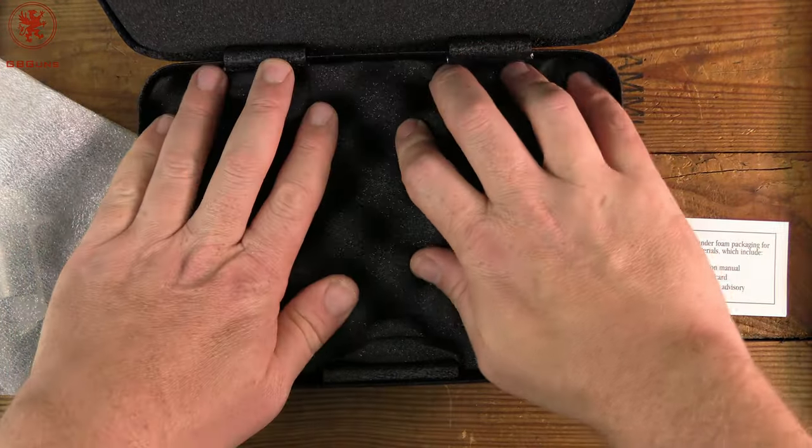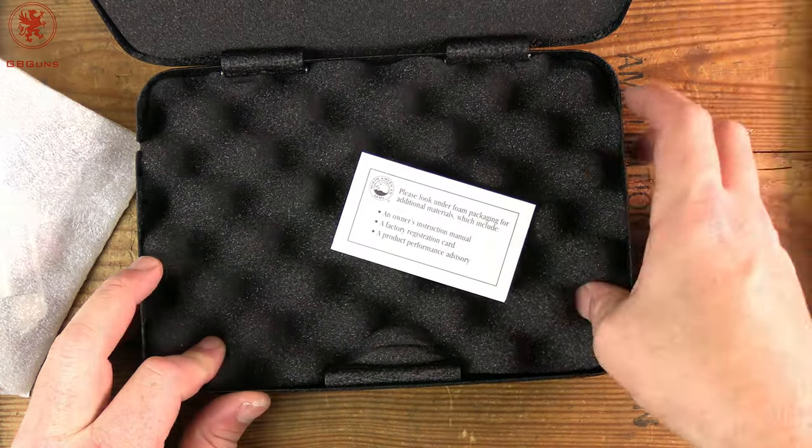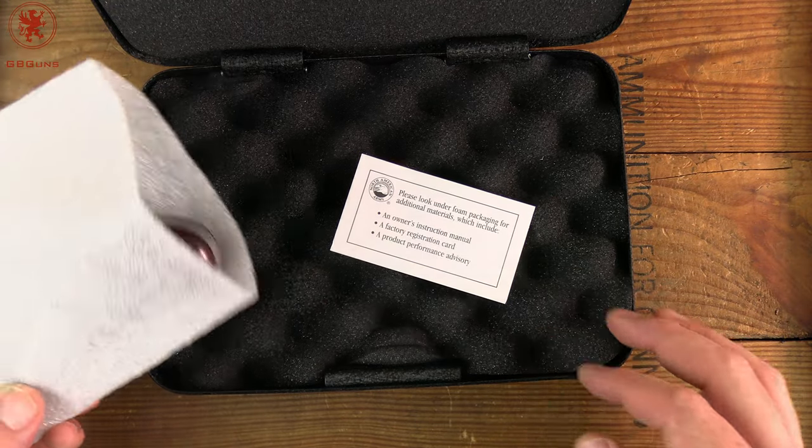Excuse the thunder in the background — Tacticitty and Tacticitty Jr. are practicing their dashes. Alright, I'm going to get this out of the way and we'll take a look at the Ranger.